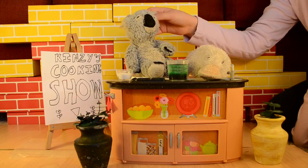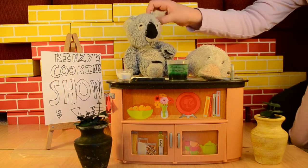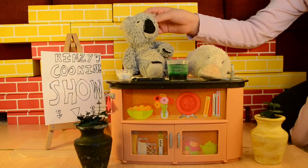Now, my grandmother used to make this recipe. Of course, I have no idea how to make it, but this is close enough.